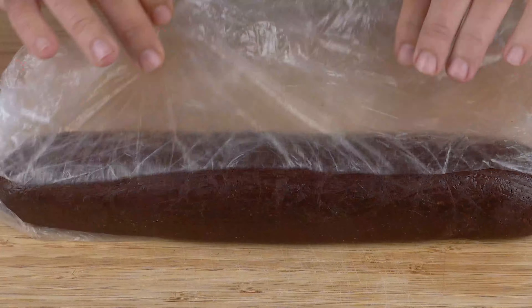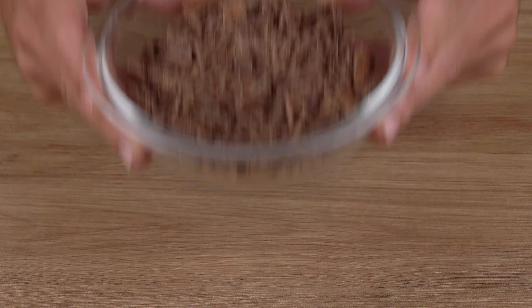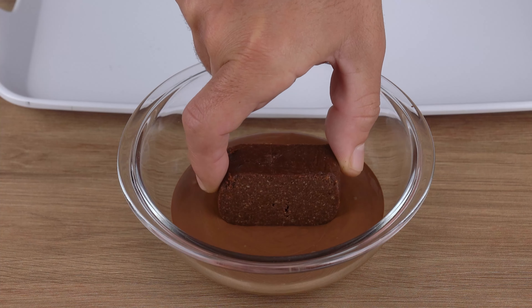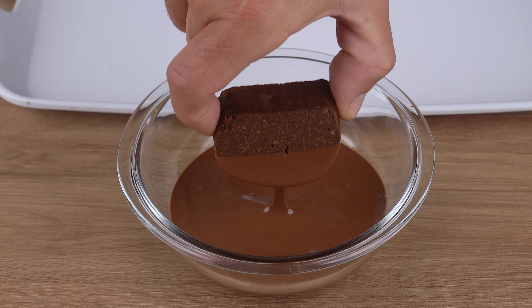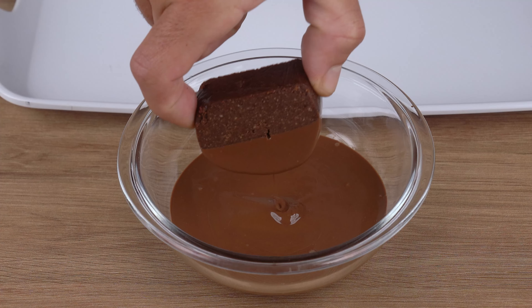Next, in a small bowl, melt 200 grams of milk chocolate. And dip half of each slice of the dessert in this chocolate to make a chocolate shell.